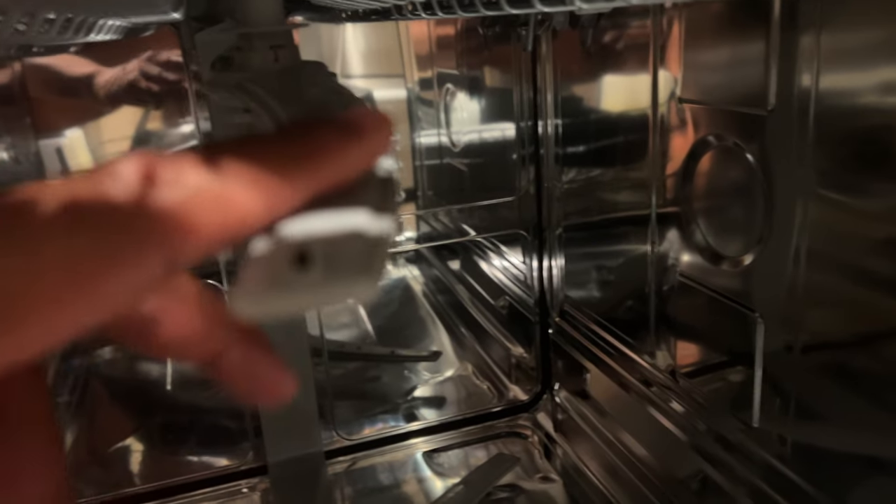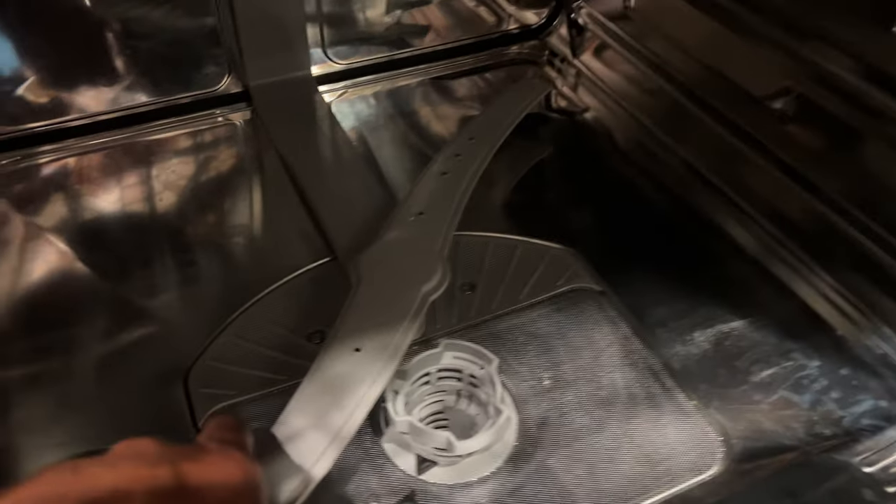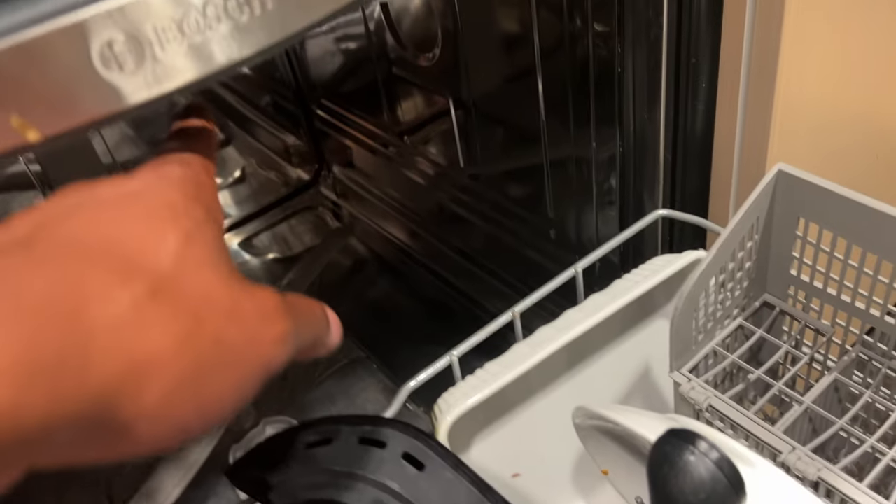We're going to start off with the sprayers. In the Bosch dishwasher there are some sprayers — there's one at the bottom, there is one right here above the top shelf, and there is also a sprayer at the very top. These sprayers spin around as they're spraying, and if something like a fork has fallen halfway down onto the floor, it may obstruct the sprayer from spinning. If the sprayer is obstructed, it will not clean the dishes properly. The same goes for the top sprayer — if dishes interfere with that sprayer from spinning, it will prevent it from cleaning your dishes properly.